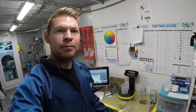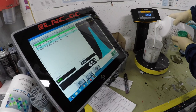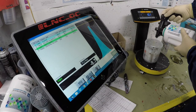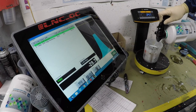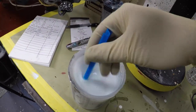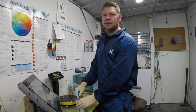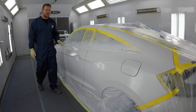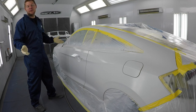Now it's time to mix up our mid coat — I've got my formula opened up here. I'm gonna finish mixing my paint, get it loaded into the spray gun, and then we're gonna go back inside the spray booth and do our mid coat. Our base coat is dry and we're ready for the mid coat. We're gonna do two coats and then do a light control coat over everything, and then we're ready for clear coat.